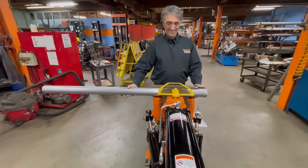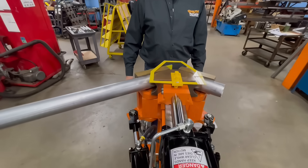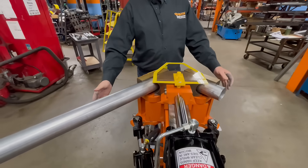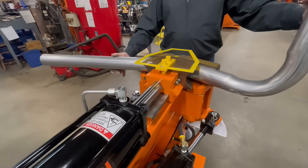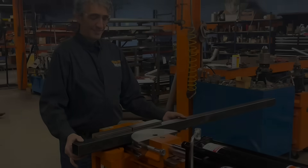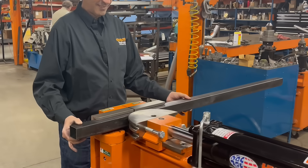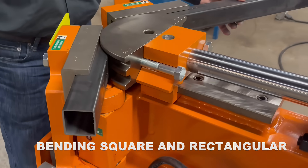Many of our customers are focused on bending round tubing and pipe up to 3-inch OD. It can also bend square and rectangular tubing with additional tooling.